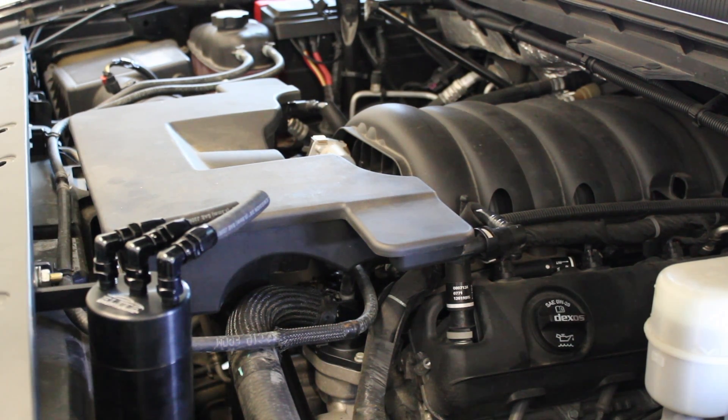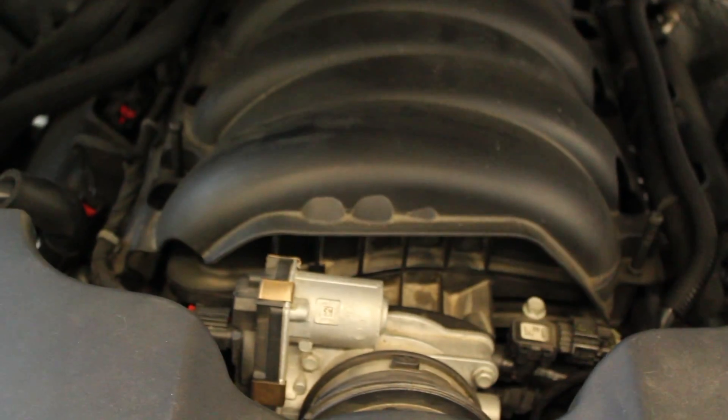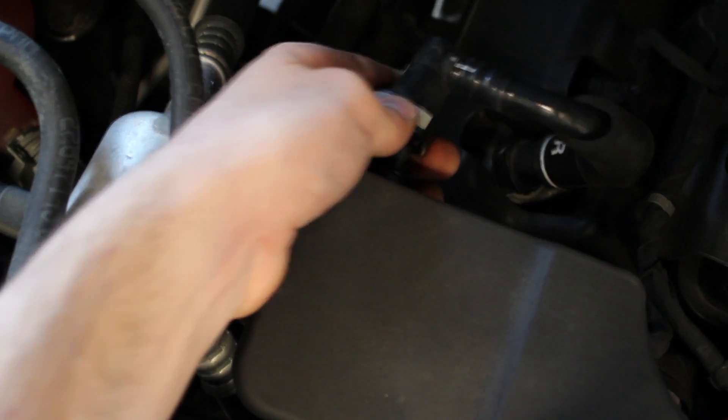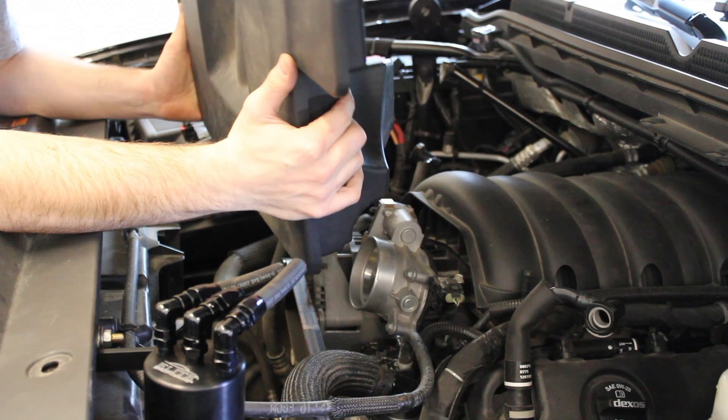We have an OEM intake tube and all the OEM supplied connections to the valve covers. The first step is removing the intake tube, which is relatively easy — just a couple of clamps, one there and one here. You can use a flathead screwdriver to remove those. Also attached are these two hoses here and here, which just clip. The gray part can be depressed with your thumb and pulled off. Once you have it removed, just set it off to the side.